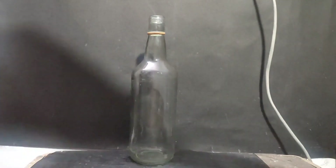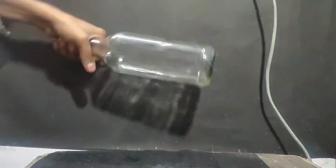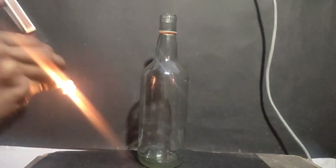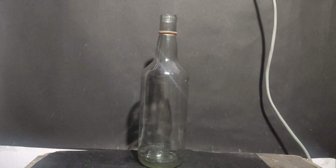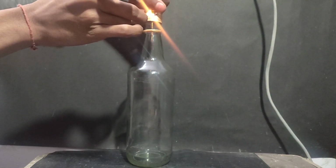To test it, I took a glass bottle, poured my ethanol into it, and shook it well to vaporize the ethanol. I then brought a lit matchstick to its mouth and we see a not-so-impressive whoosh bottle experiment. I tried it again but still not so impressive.